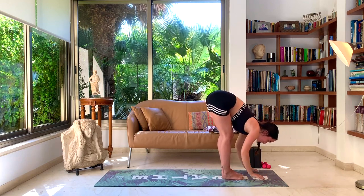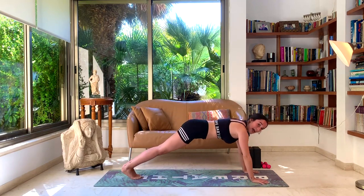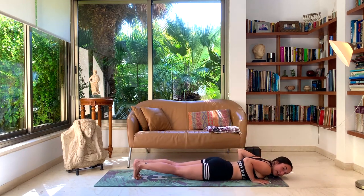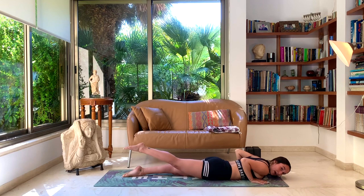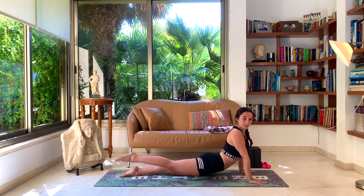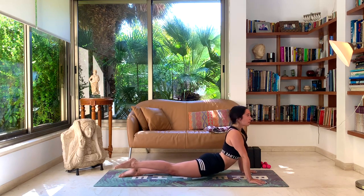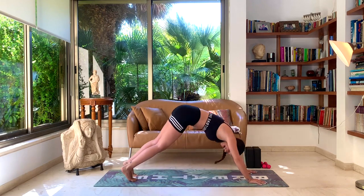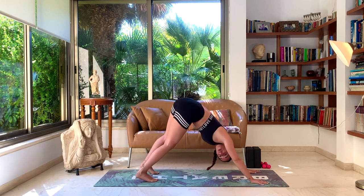Drop the hands towards the ground, walk the feet back to place. Inhale. Exhale, chaturanga — drop the body towards the ground. Inhale, we're going to come into cobra with one leg lifted, so our whole body on the ground. Lift the right leg up and inhale into cobra — a little variation, activating here the right glutes. Make sure you're still pushing in the hands, shoulders away from the ears. Drop the leg down, exhale, downward dog. Take a moment here in your downward dog, walking out the legs, maybe wagging your tail.